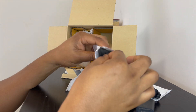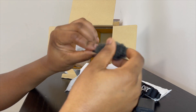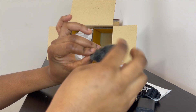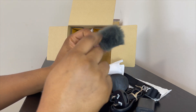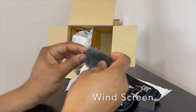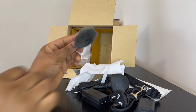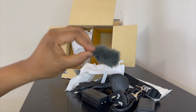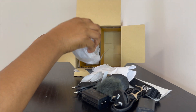It also comes with this microphone filter — I don't know if that's what it's called, but look at it. Very fluffy. I don't know the exact name for this thing, but I think it's what you normally use to cover the microphone to reduce noise from the wind when you're vlogging outside. And this is the camera itself.